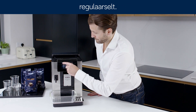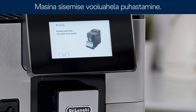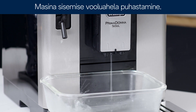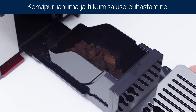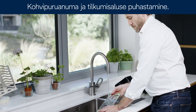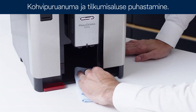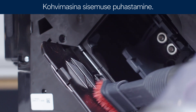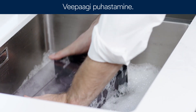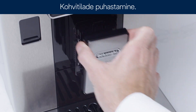The following parts of the machine must be cleaned regularly: the machine's internal circuit, the coffee grounds container and drip tray, the inside of the coffee machine, the water tank, and the coffee spouts.